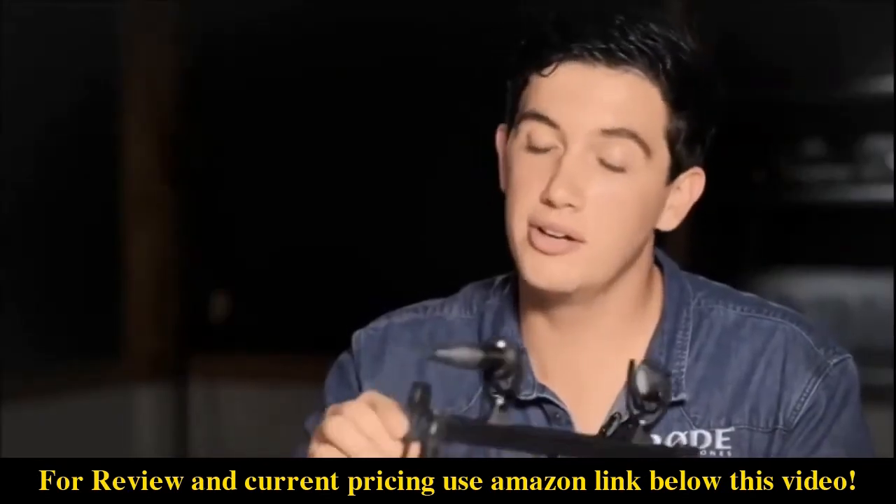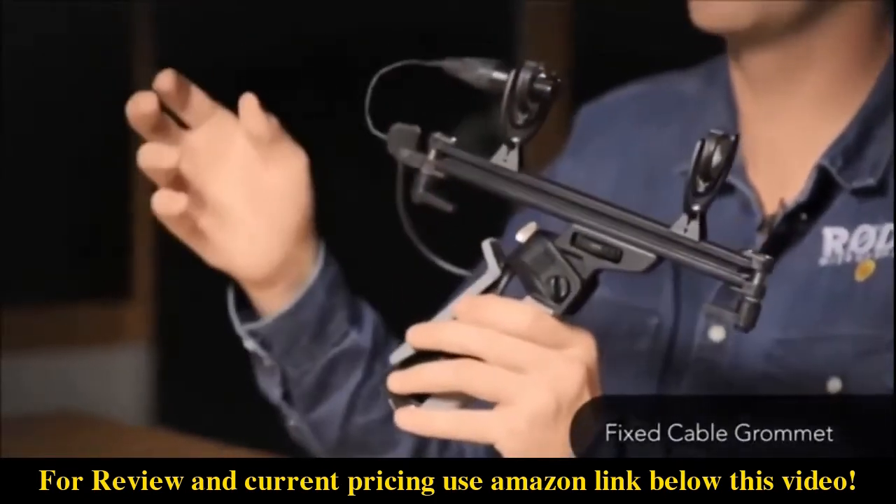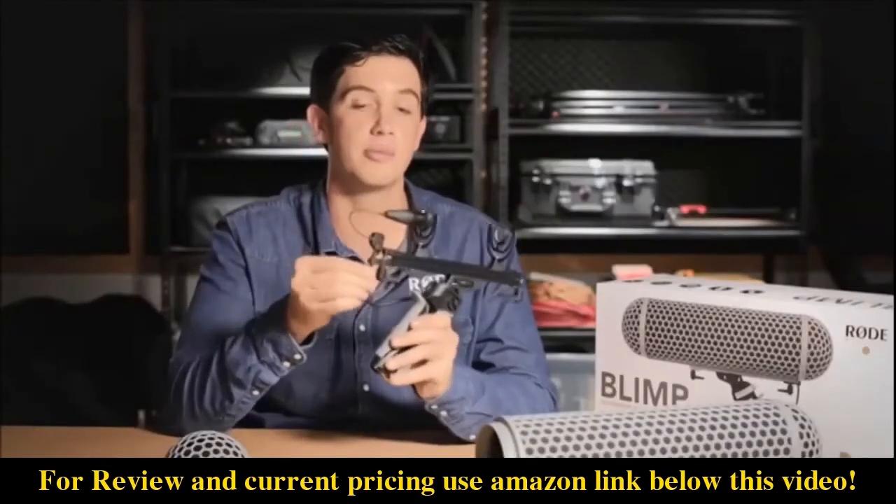Moving on to the finer details, you'll now notice that there is a fixed cable grommet. The old model had a removable cable grommet and there were a few people that ended up losing them, so now we've got a fixed solution so that the cable will never come off.